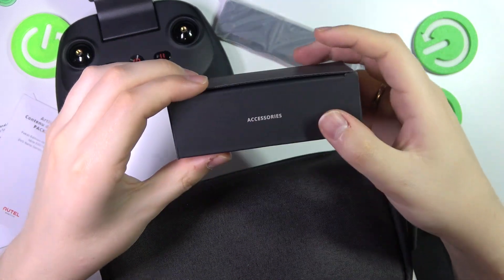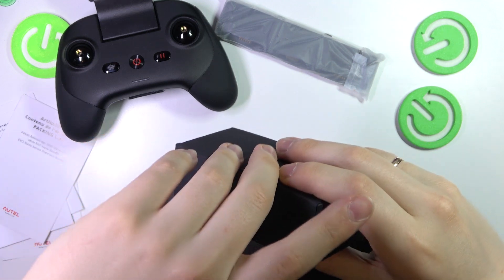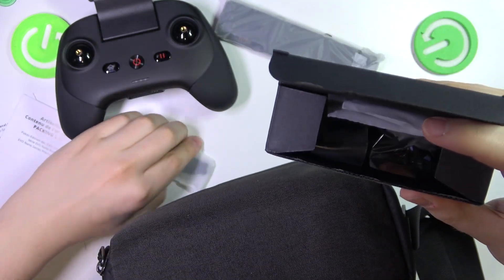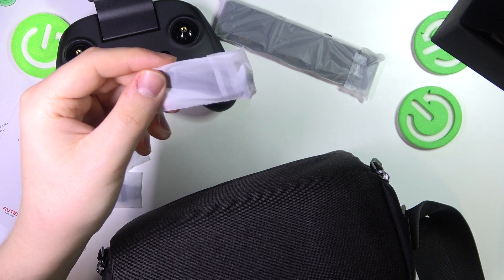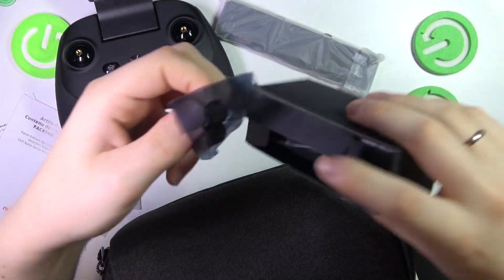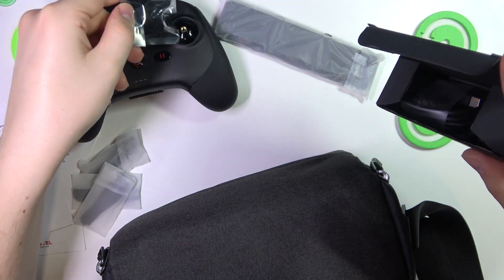Here you get a separate box that contains some accessories. Let's see what accessories come with it. Here you obviously get the replacement propellers. And here are the remote controller buttons that we will need to screw in.